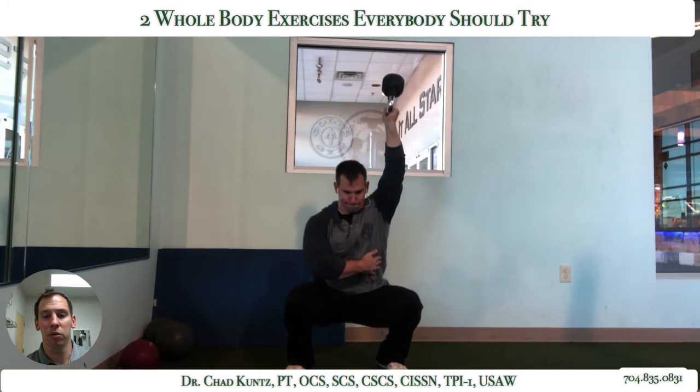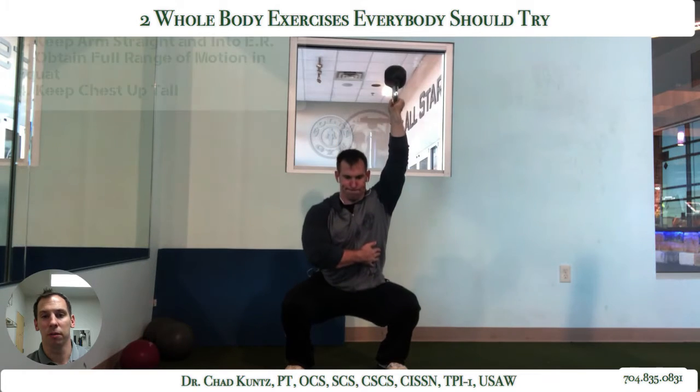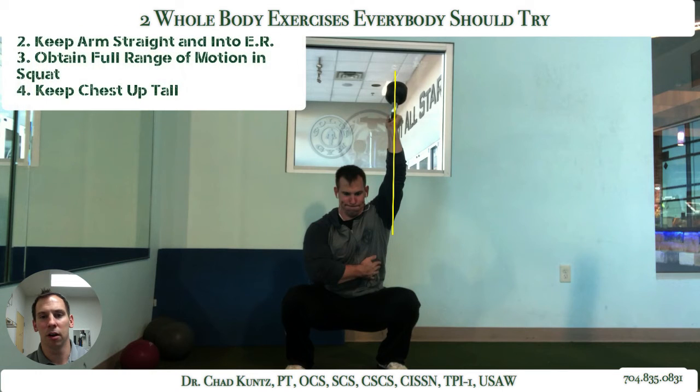For those who can, you want to go through the full available range of motion. And you want to try to keep the arm as straight as possible. You can see right there I've got a little bit of a bend in my left arm — doing pretty good, arm's pretty straight.